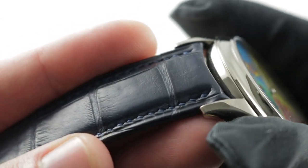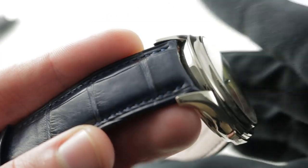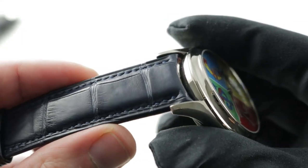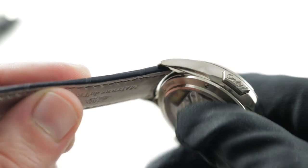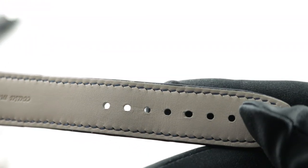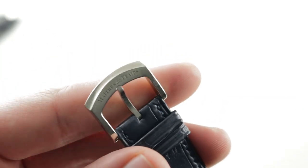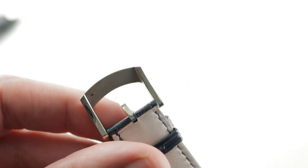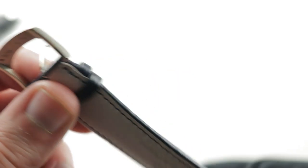You'll also appreciate that the strap is rich — there is plenty of leather here, they are not shorting you. Large rectangular-scale alligator leather, bolstered in a handsome navy blue with a monotone stitch and a thick folded edge. It's a Maître du Temps factory strap, brand new, no gouging. Handmade, hand-stitched, and fitted to a custom Maître du Temps matching white gold pin buckle. Nicely executed.